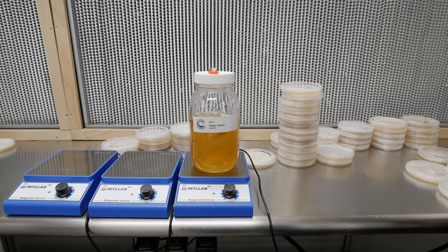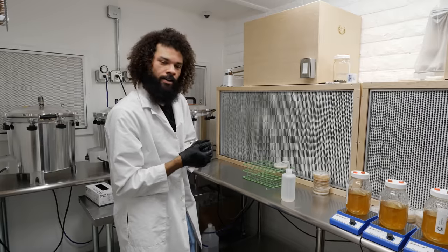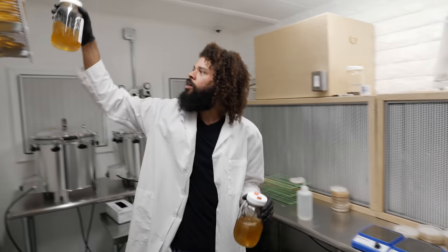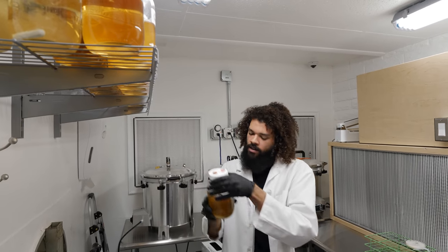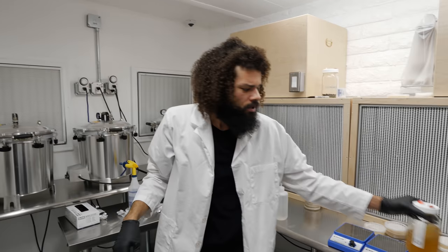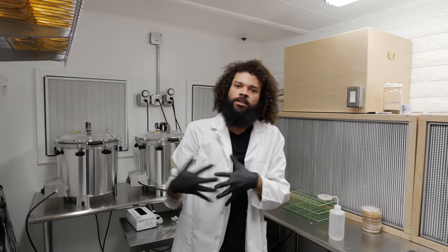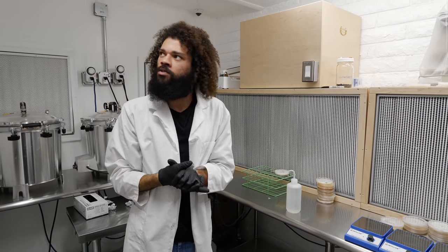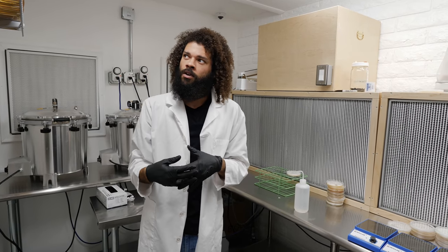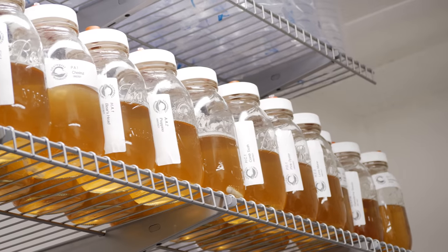All the inoculations have been done. At this point we can set our liquid cultures up here to colonize for about a week and we'll check on them every day, mixing as needed. Once full colonization occurs we can start extracting the liquid culture into syringes and storing them for future use, or we could put the whole jar into cold storage to keep the liquid culture viable for several months — I've seen them go for well over a year as long as they're stored correctly.